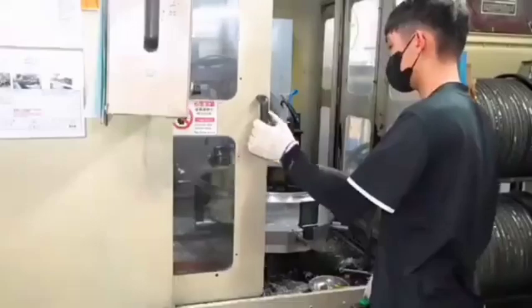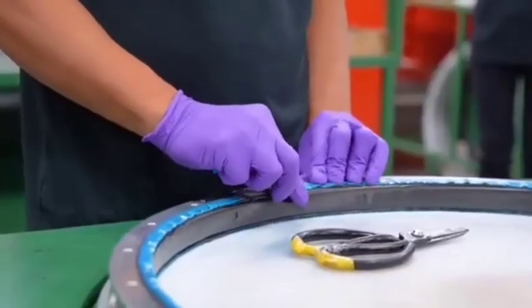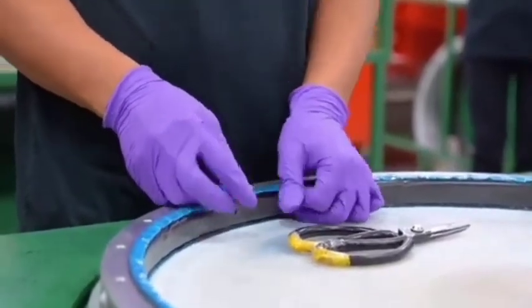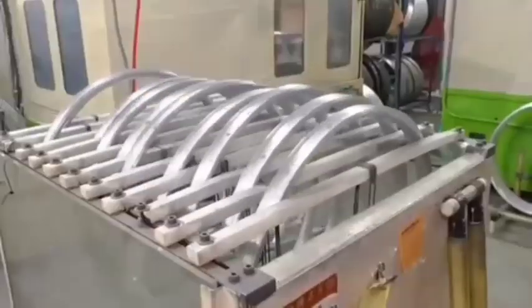Eight: quality control. Dimensional checks ensure precise length, thread quality, and diameter. Tensile testing verifies the strength and flexibility of the spoke material. Visual inspection detects surface defects or inconsistencies.